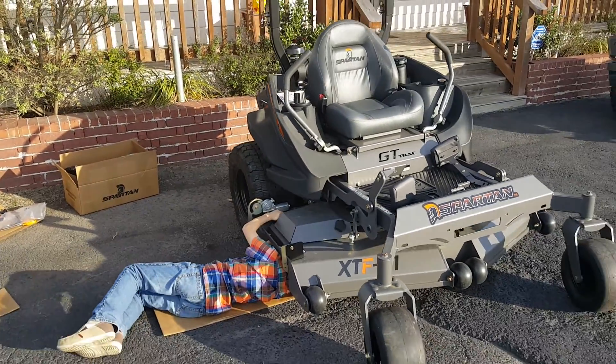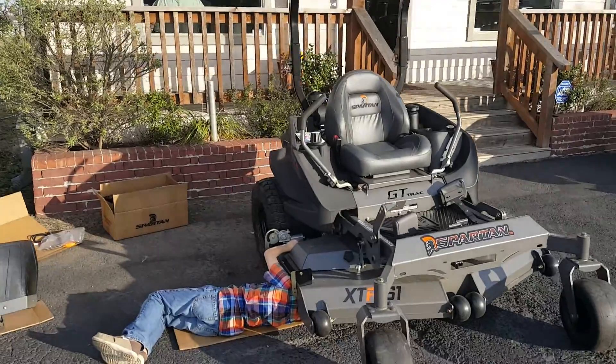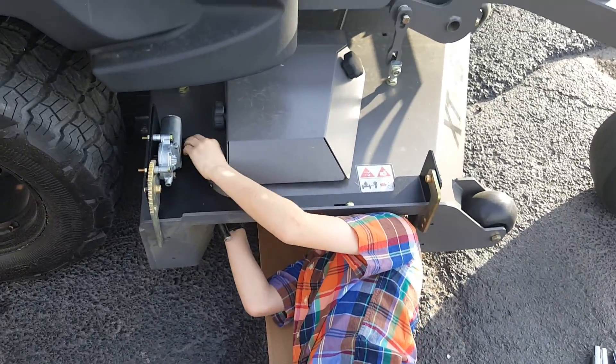Jade LeMantz here at Five and Dime. We're putting some accessories on the Spartan. These accessories are really easy to install — pretty much any mower can get any accessory.